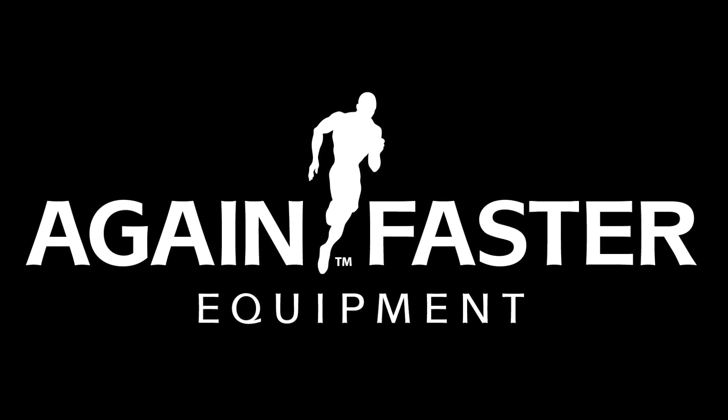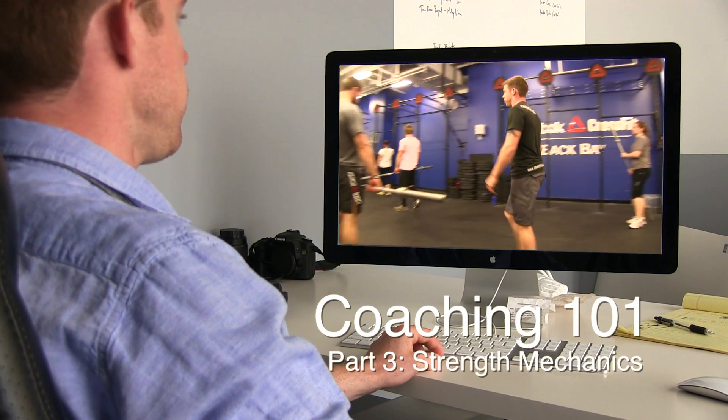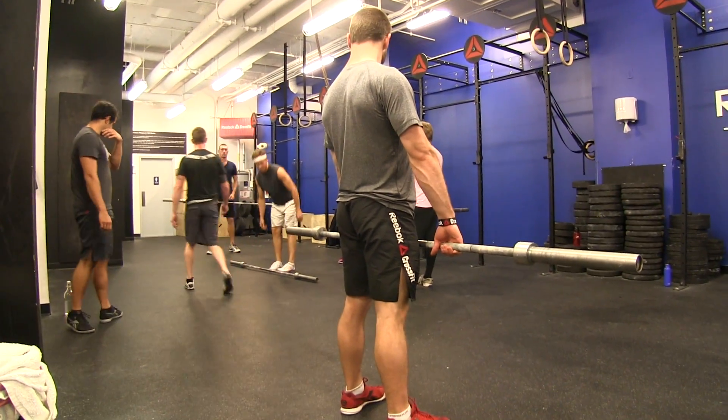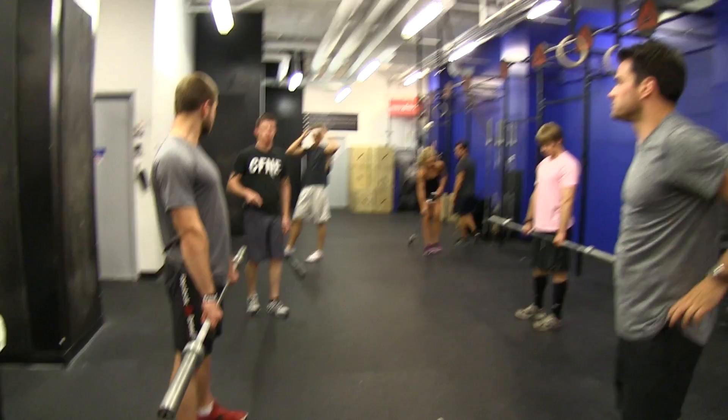What I'd like you to do — because there's only a few of you — let's form a row right here. Everybody's going to be facing Justin, so your eyes are going to be on him and your ears will be on me. So before you even worry about picking up the bar, let's look at a full thruster.